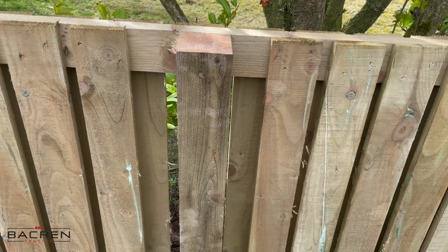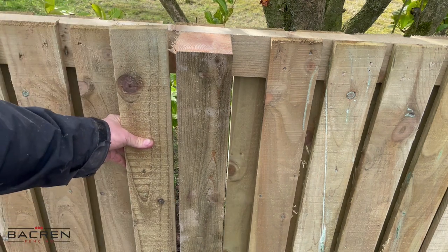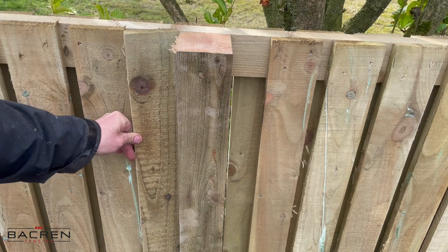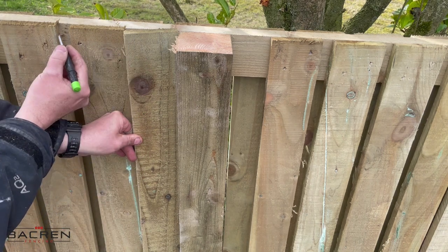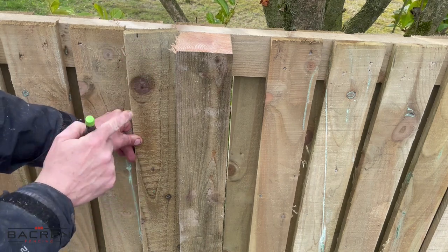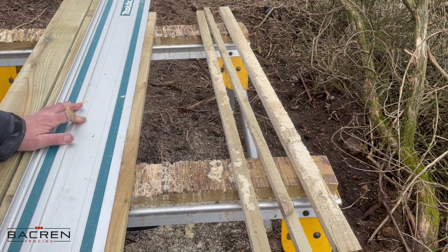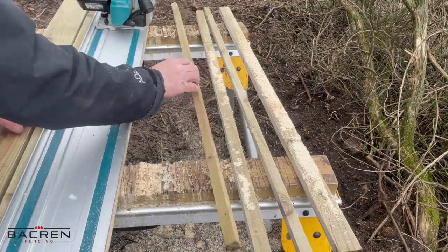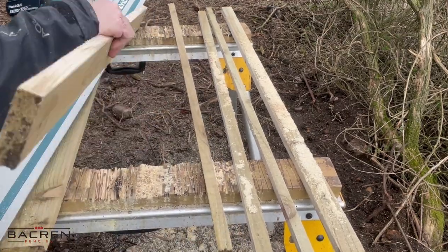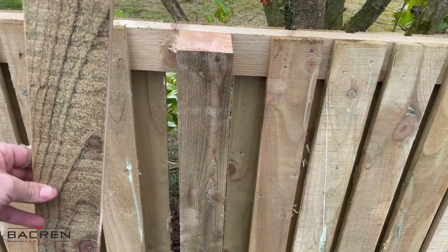I've pretty much boarded the whole fence now, it's just a case of cutting into the posts. I normally just hold the board up, measure roughly 20mm long to correspond to the gap, put a mark there, cut that with the track saw, and then fit it in. I've just cut that with the track saw, treated that cut edge with clear preserver, and now we just fit it in position.